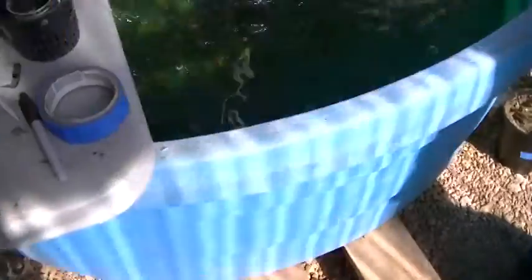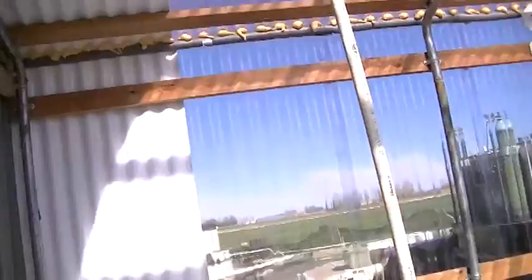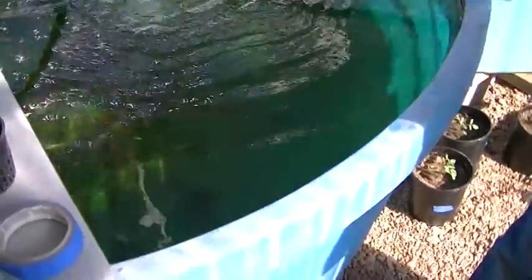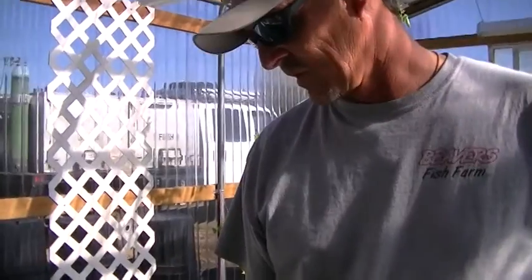Certain types of fish you've got to have warmer water, so I'll heat the water if I need to. But this time of year the water's plenty warm for the kind of fish I'm using. You can use tilapia, hybrid stripers, perch, catfish — I've even heard of people using trout. Anything you can feed and get the nutrients into your plants works great.